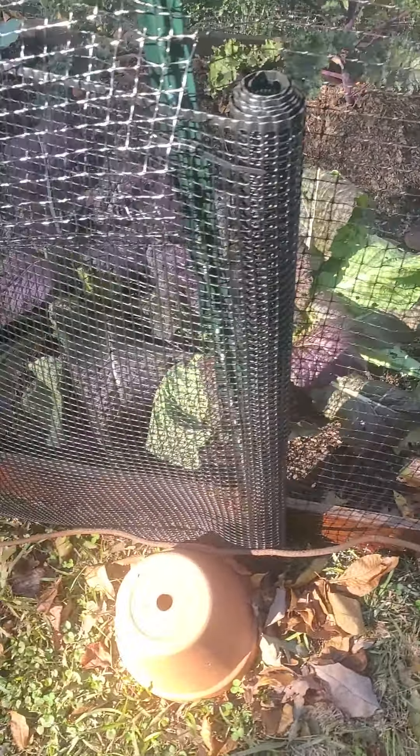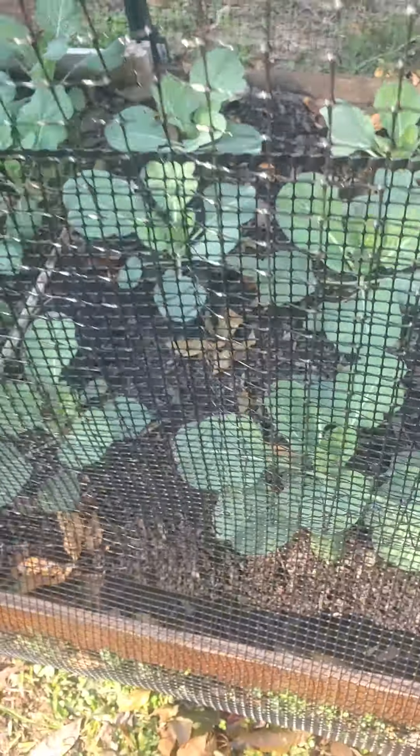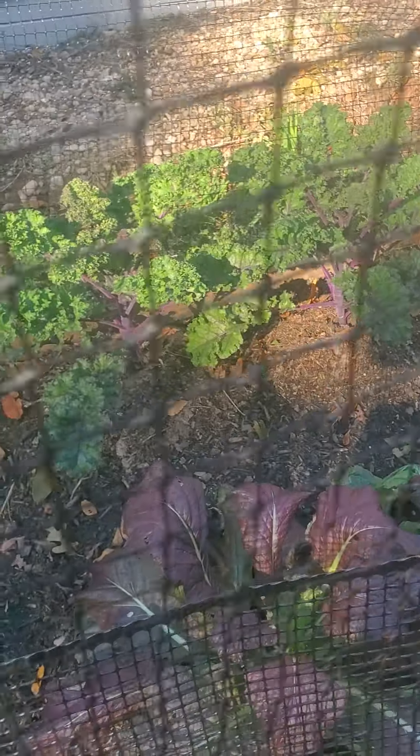Right here — you can't really see it that well — but down here are the infamous red mustard greens from Old Lab Farmer. I'll also have some cabbage there and I have some kale there.